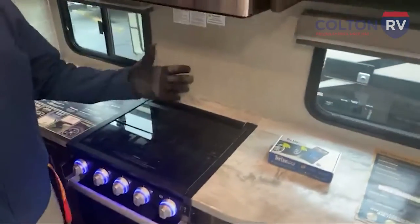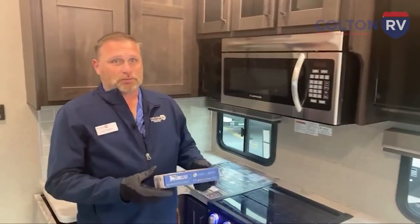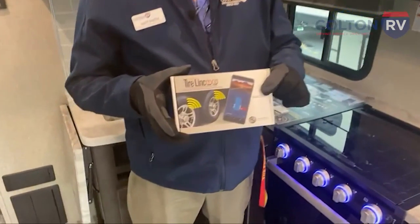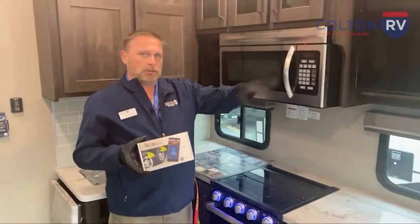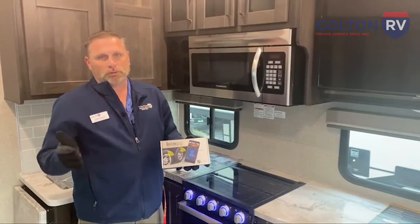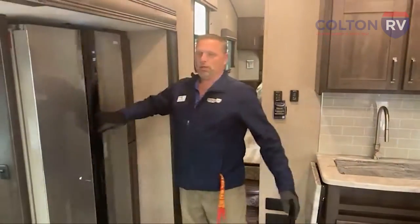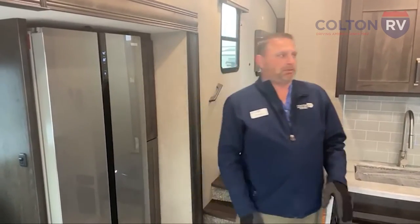I'm excited about this product — I actually own a Grand Design Reflection myself, so I love these campers. They all come standard with tire pressure monitors now. This pairs up to that app too, and if you ever get a low tire pressure, it'll alert you so you know to pull over before that tire blows out. A lot of us have already experienced blowing out tires, and when they blow, they tear up the side of your camper. So it's nice to have that warning ahead of time.